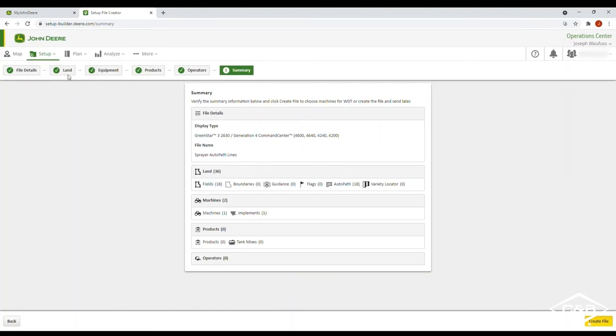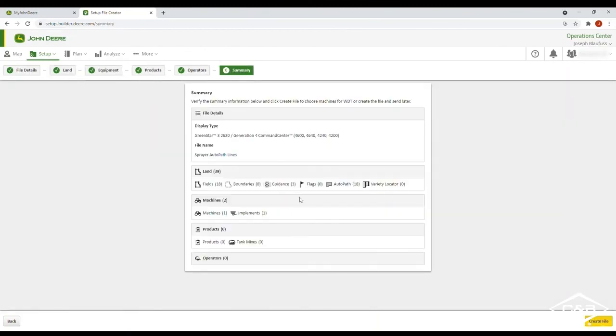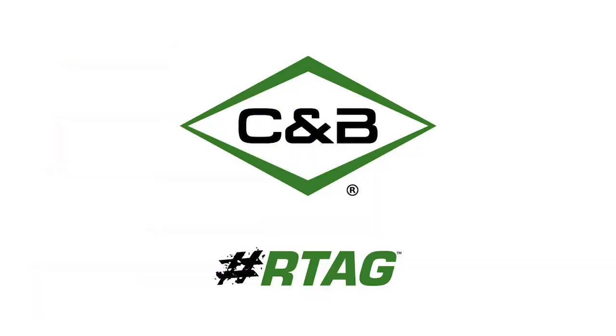Remember, if you want to go back, you can also add your other guidance lines with your AutoPath lines. Then create the file, select the equipment you want to send it to, or you can create without sending and download it to a USB stick to bring it out to the machine. Thanks for watching this week's Technology Thursday. I'm Joe Blafus with C&B Operations, your John Deere dealer of choice — see you next week.